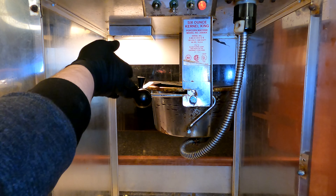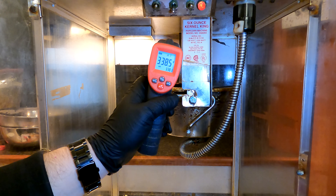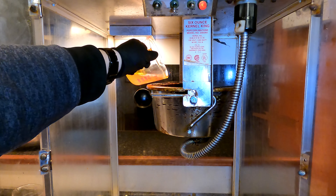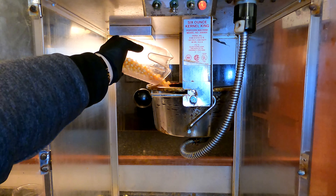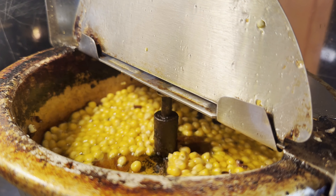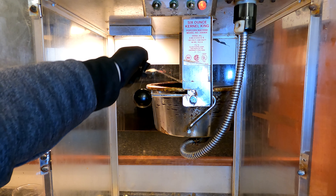Let's check our temperature — 338 degrees Fahrenheit, plenty good. Let's add in our oil. We have two ounces of oil and six ounces of kernels. Turn on our motor. There's our oil and our kernels spinning around.